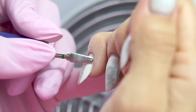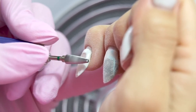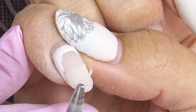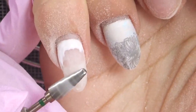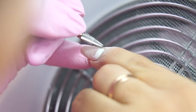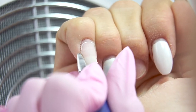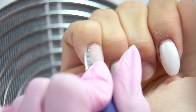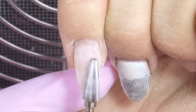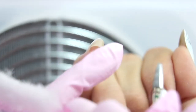I'm right-handed and it's so uncomfortable to e-file with my left hand, which is much worse developed. I'm making long moves from top to bottom, leaning on with my finger so the bit does not go too deep into the nail plate. Removing the coating at maximum speed or close to it — no matter what device you have, always set the highest speed. First I'm removing the color coating, then getting to the base layer.